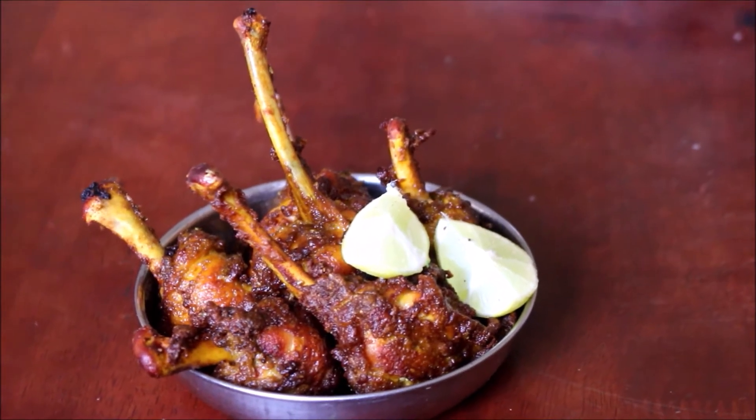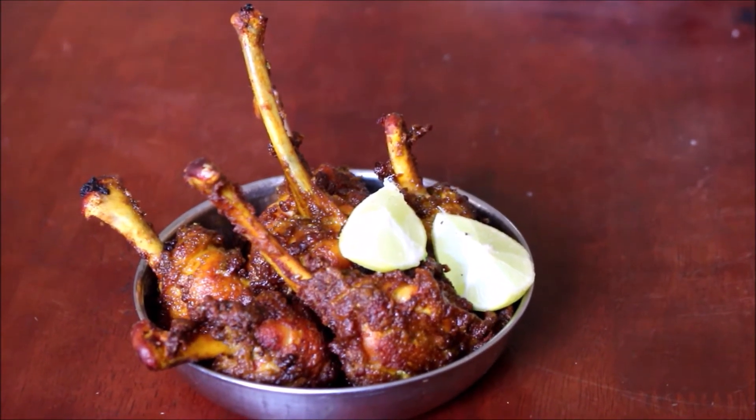This is an arumiyana starter. You can also use this as a side dish.